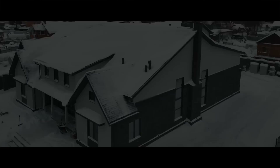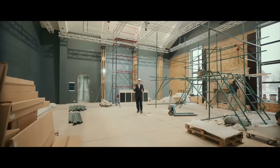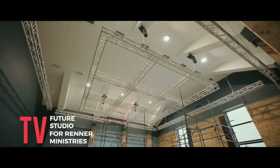This is Rick Renner, and today I want to give you a report about what's happening in the construction of our new studio. Work still continues — it's taken a little bit longer than we anticipated because of all the sanctions that have stopped materials from coming to Russia. But we're doing it step-by-step, and today they're installing the fireplace, which is going to be the centerpiece of this big room where we're going to be filming programs.